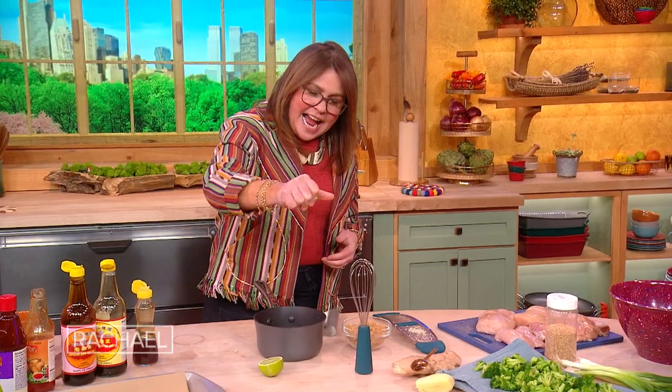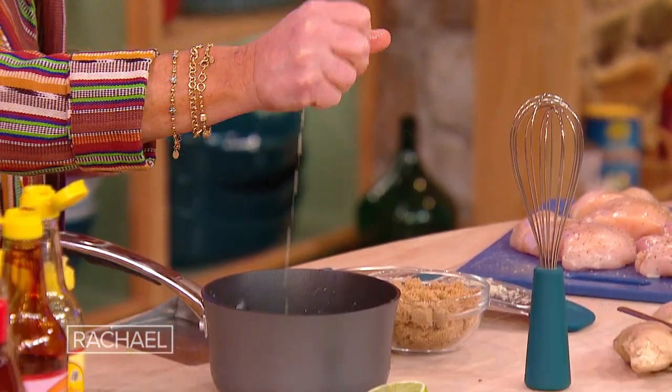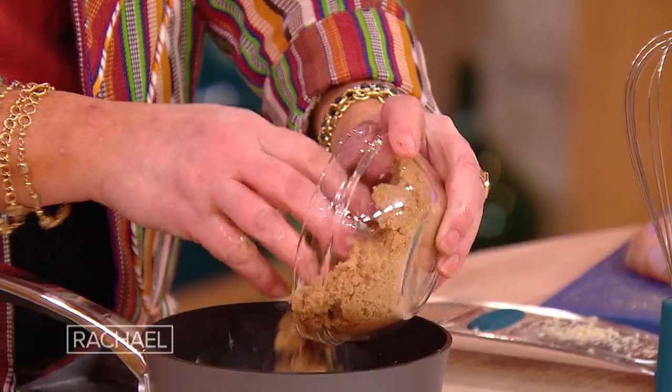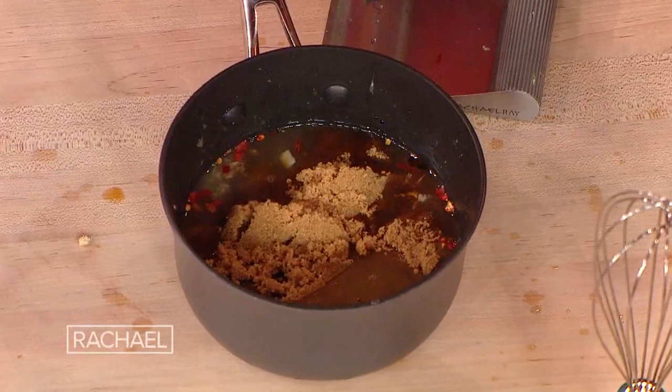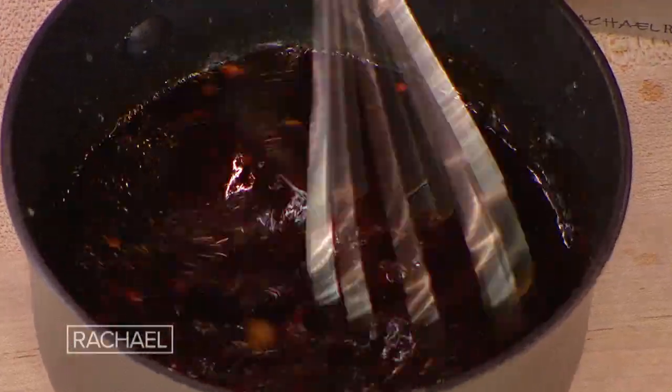Now we're going to add the juice of a lime. And then we're gonna put in about two-thirds to three-quarters of a cup of brown sugar or light brown sugar. Well, it's supposed to be sticky — you gotta make it sticky! So it's gonna be salty, sweet, tangy, and if you use the chili, spicy. This is some good sticky stuff at the end.